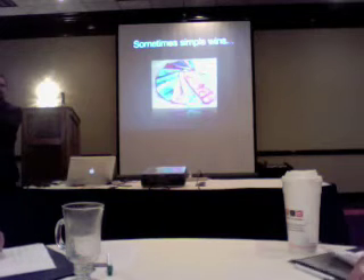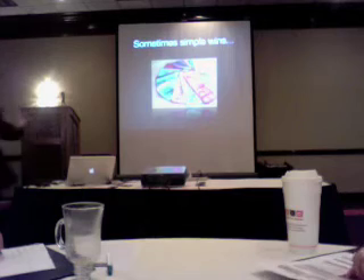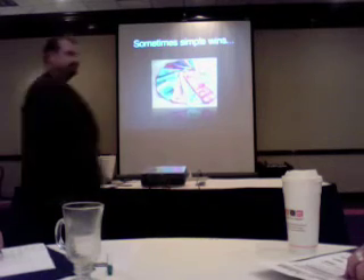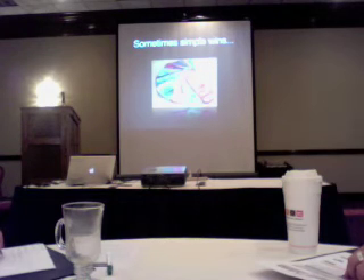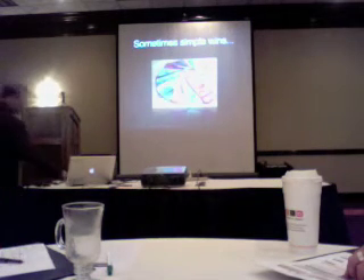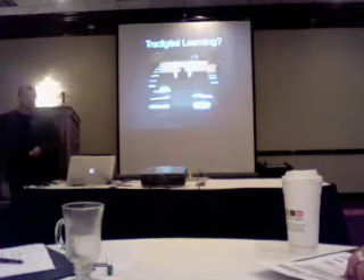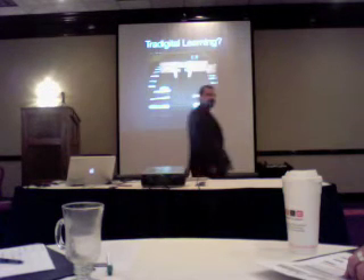In the old days you had a file cabinet, you locked it, you laminated your stuff, and you didn't share. We've got to change that. In the age of collaboration we've got to start sharing and helping each other help kids. This is the beginning of finding out what each other's expertise might be — a simple idea.